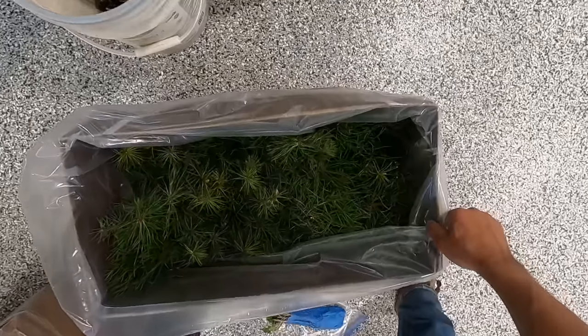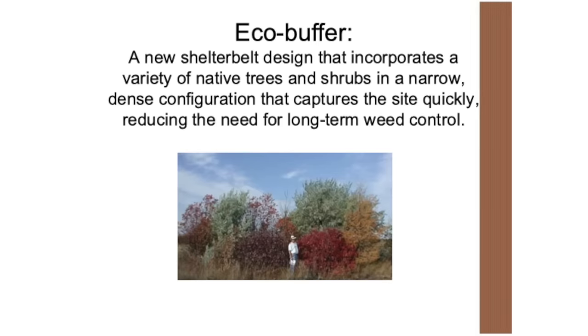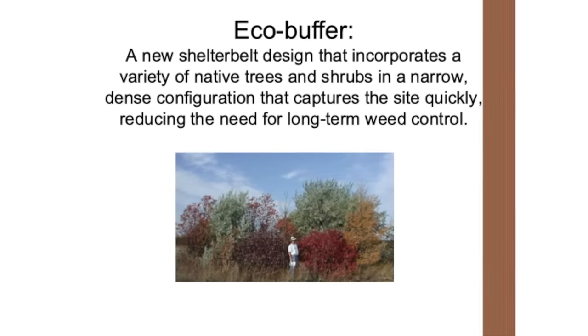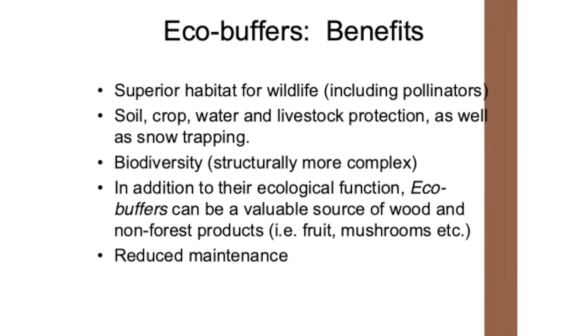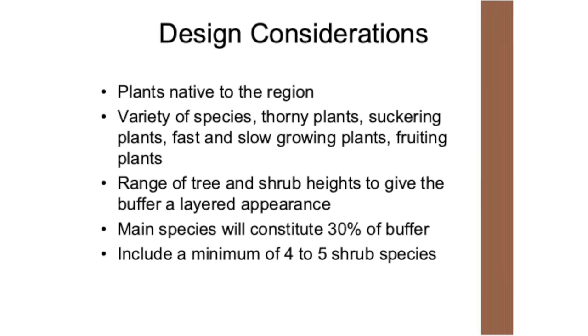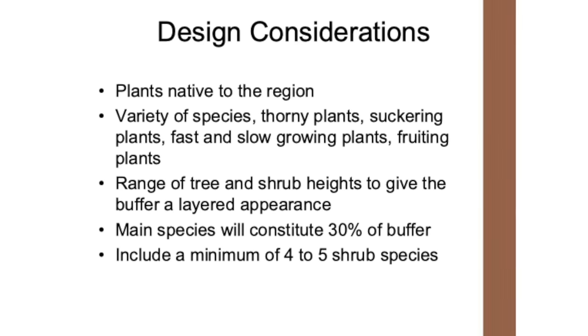After the trees had a sleepover in the studio, I was back the next day to get to work planting as many as possible. But first, it's worth explaining why I have over 800 trees and shrubs. An eco buffer is a new shelter belt design that incorporates a variety of native trees and shrubs in a narrow, dense configuration that captures the site quickly, reducing the need for long-term weed control. It's also great for the soil, great for pollinators, and offers fantastic biodiversity — meaning if any one species gets a disease, it won't wipe out the entire tree line. Plus it should be really thick and offer great privacy in just a couple of years. Plants should be native to the region, a variety of species, fast and slow growing, and a range of different heights — planted about five to six times as dense as a traditional tree line.